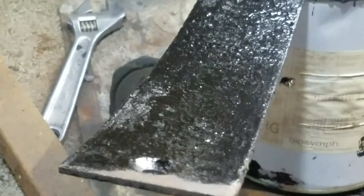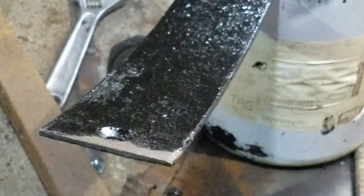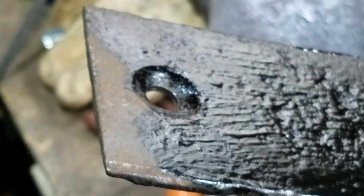That should be four, all the same. I'm pretty happy with that — decent fit. Now on to making rivets out of bolts.